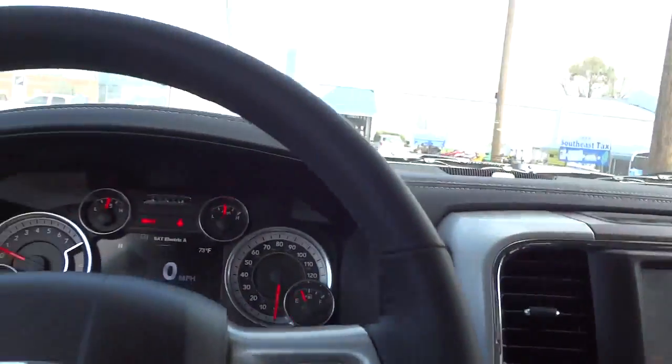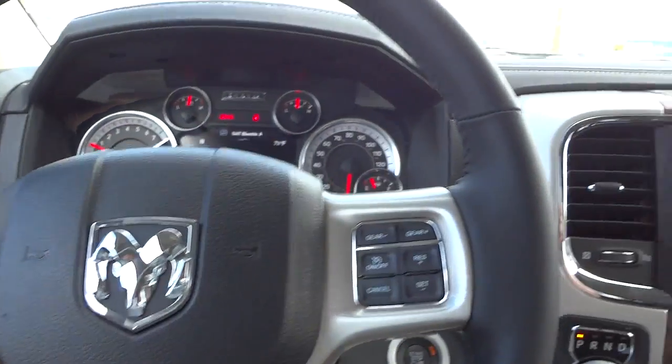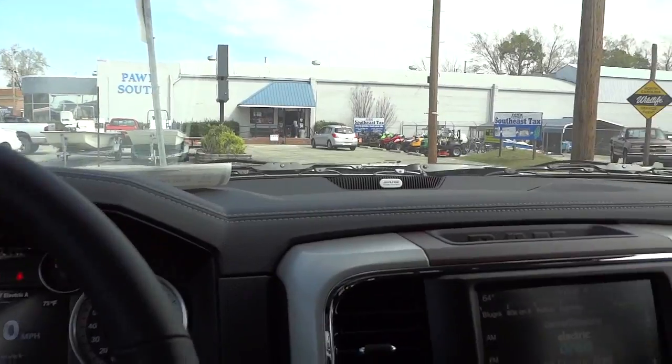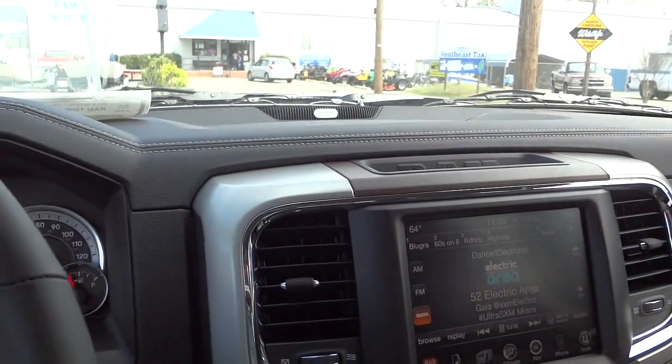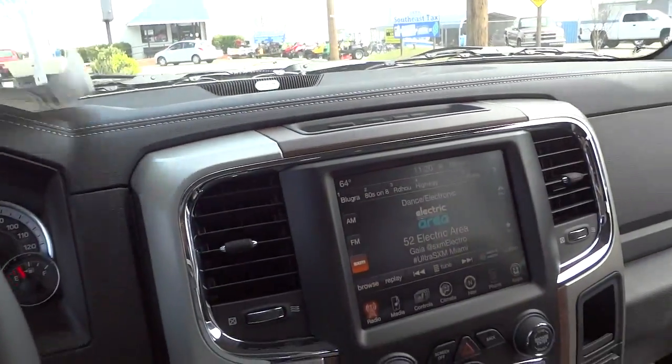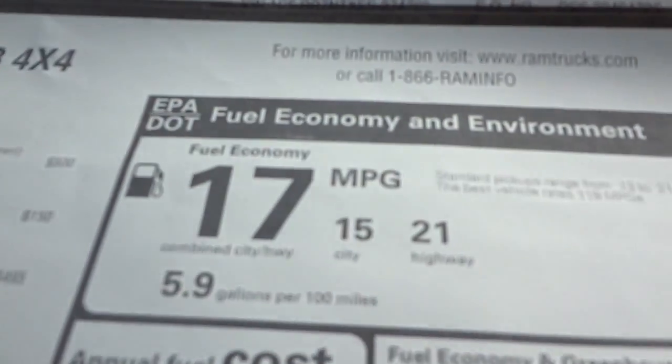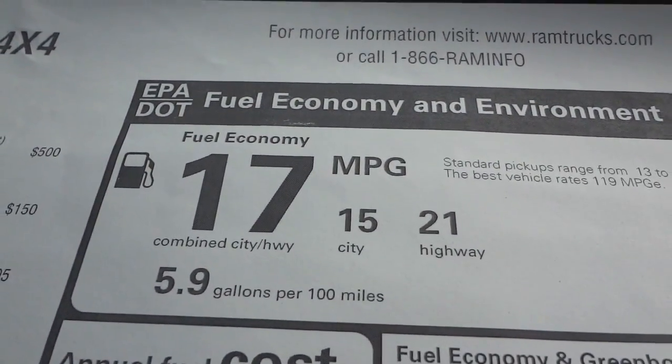Really cool-looking truck — comfortable, tons of features, and has a good stance. It's good off-road and on the highway. The Hemi is going to have plenty of power and decent fuel economy. Let's check out the window sticker — yep, 21 miles per gallon on the highway and 15 in the city.